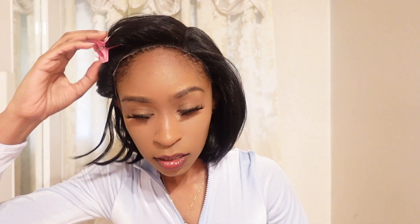The lace has been cut and now I'm going to take these clips out of my hair. Now I'm going to take my curling iron and just flatten the hair down to get rid of that hump. Also, you can put up to 400 degrees of heat on this hair. I'm just making sure that the combs are nice and inserted in this wig.